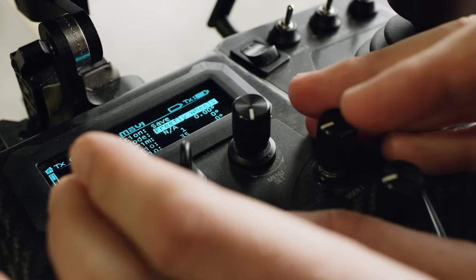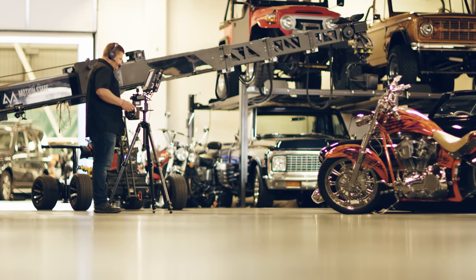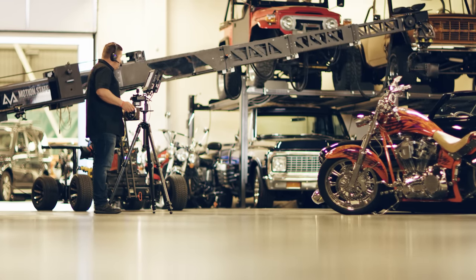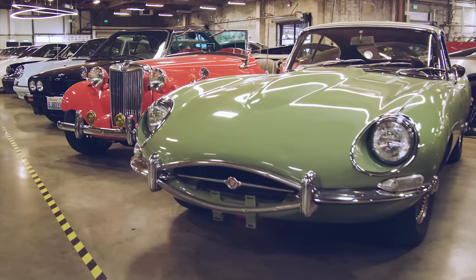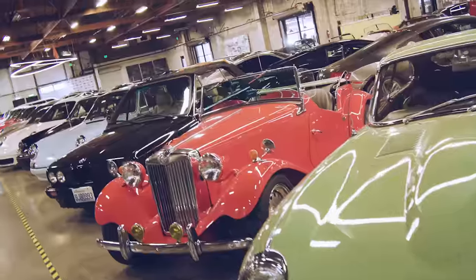When you switch to wheels mode, we optimize the tuning in the Movi you're controlling to give you the most direct, precise, and repeatable control possible. We remove all smoothing, deadband, and delay in the system so that every tiny move you make is reflected in the camera.